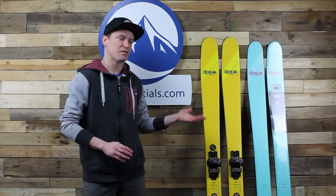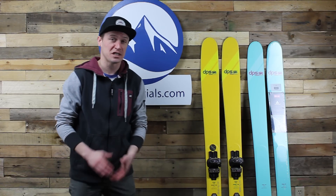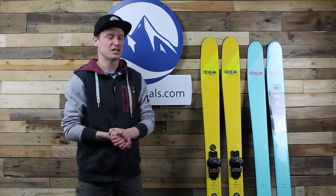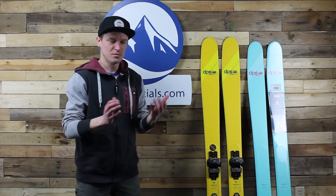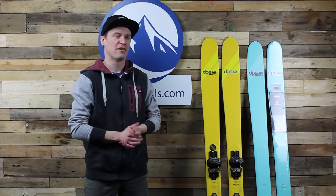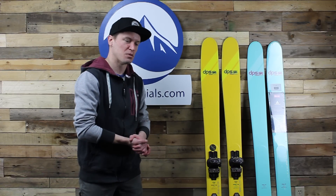If you saw in our last video, we mentioned that we did just wrap up our 2020 ski test. We're still going through the results from that test, but we tested about 230 different skis, well over 60 testers. We were out three full days at Stowe, so it really took the test to the next level.